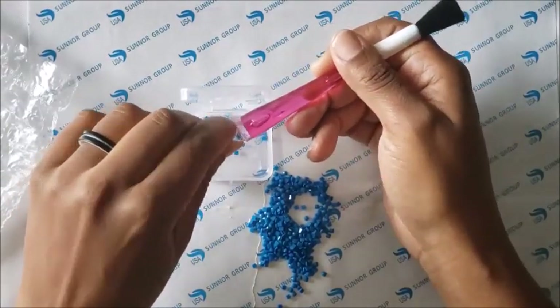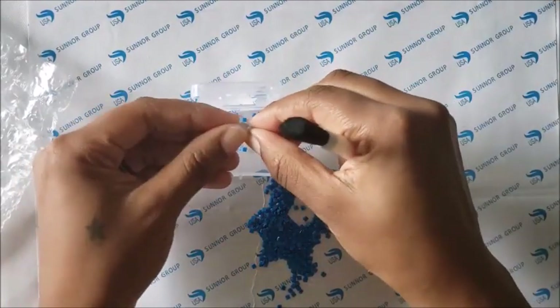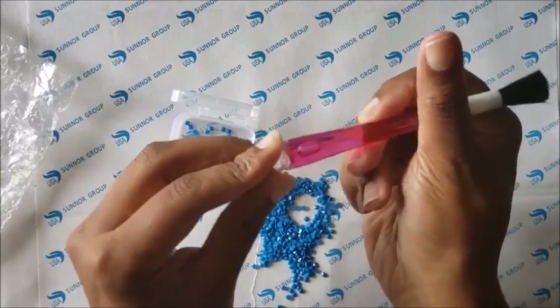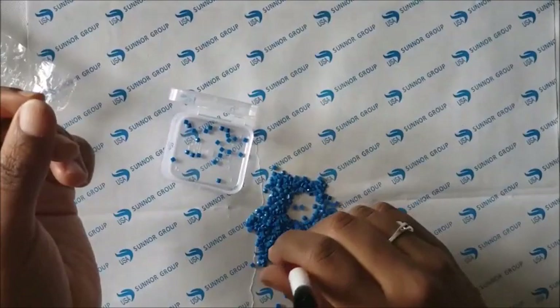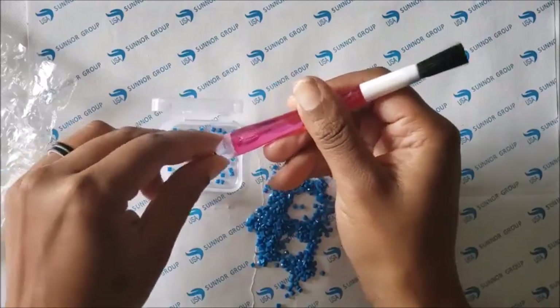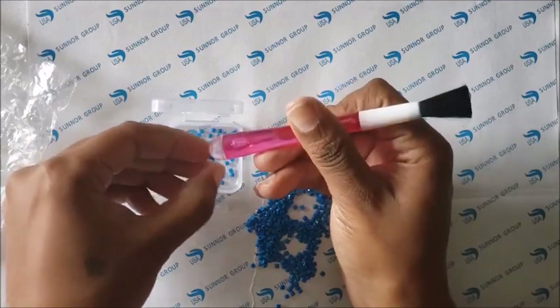It doesn't stick to them hard, so you don't have to really pick at them — you just kind of knock them off. The squishy part doesn't always want to stay in there when you're picking it off, but it easily goes back inside and you just pick them up and brush them off.